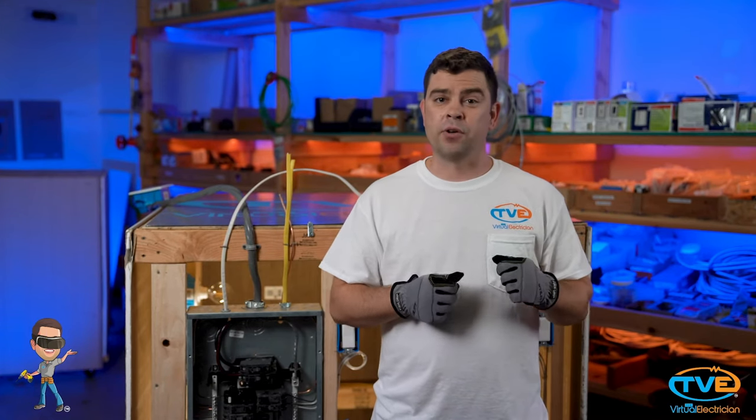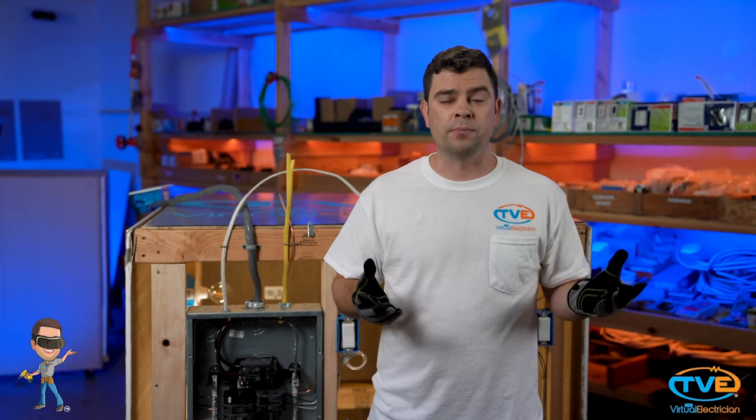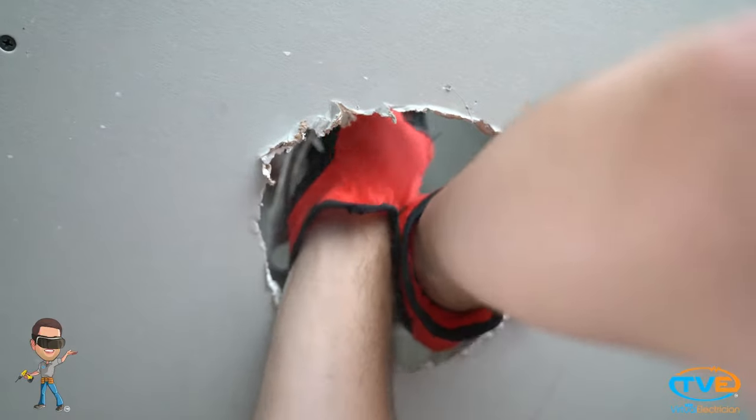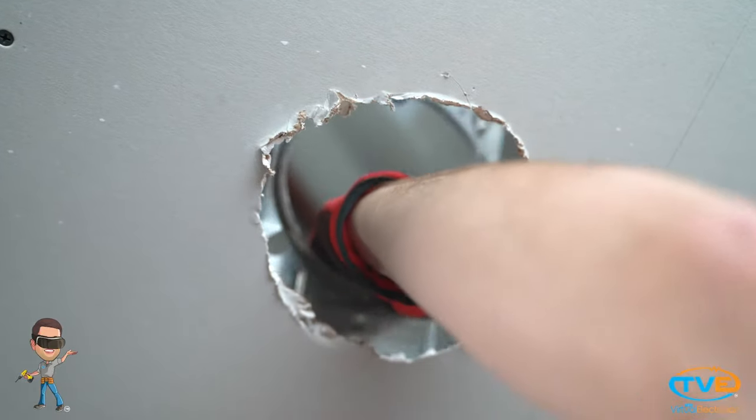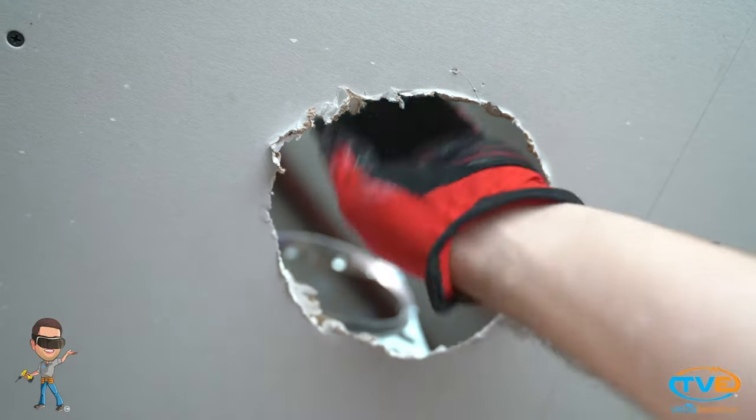Actually, if you are installing a remodel brace for a new fixture, that's all you have to do. But if you are not, you want to remove the frame altogether. Just bend the frame up and cut the legs in half. Once you have one cut in half, you can bend the frame out of the way.